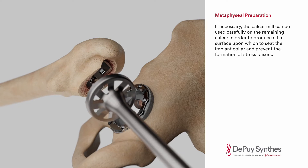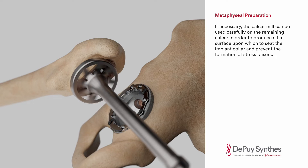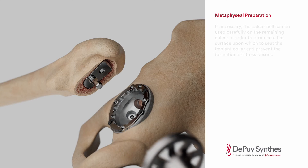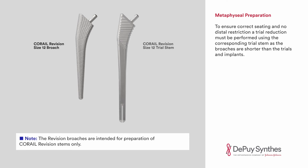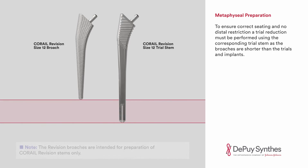If necessary, the calcar mill can be used carefully on the remaining calcar in order to produce a flat surface upon which to seat the implant collar and prevent the formation of stress raisers. To ensure correct seating and no distal restriction, a trial reduction must be performed using the corresponding trial stem, as the broaches are shorter than the trials and implants.